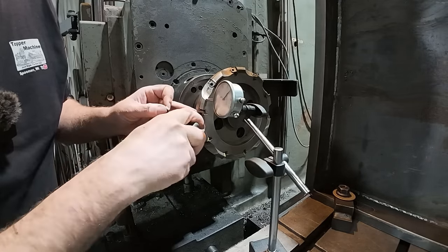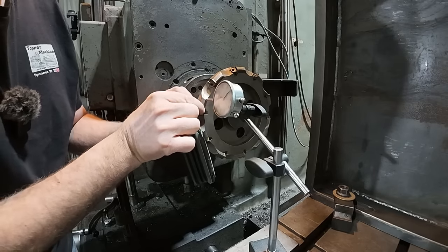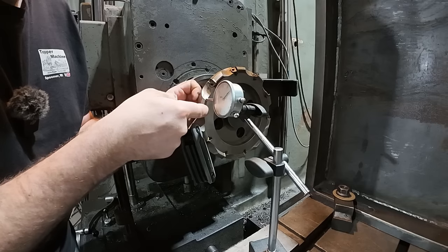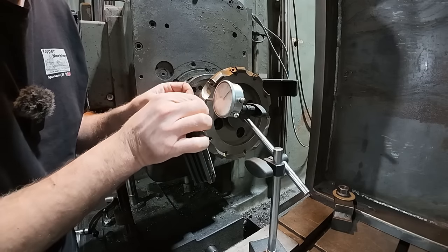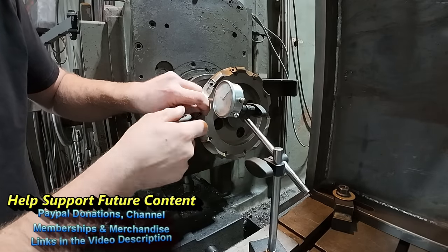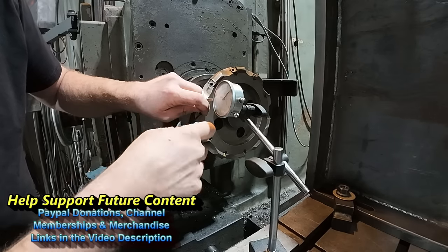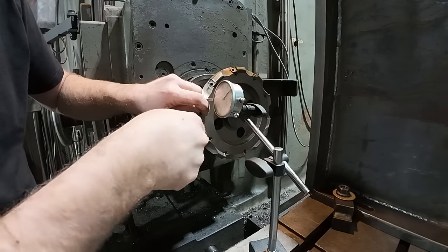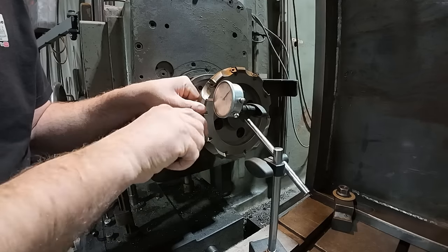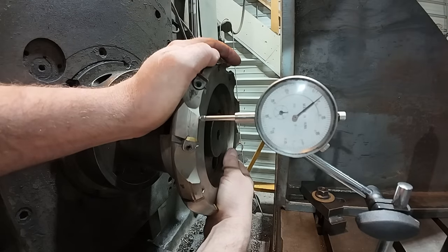Let's get this insert back in. Looks like I need to back you out just a touch more. It would help if you put it in the right direction, too. Yeah, I just felt it move a little bit when I backed it off, so I didn't have her seated 100%. All right, let's try this again, see if we got it.